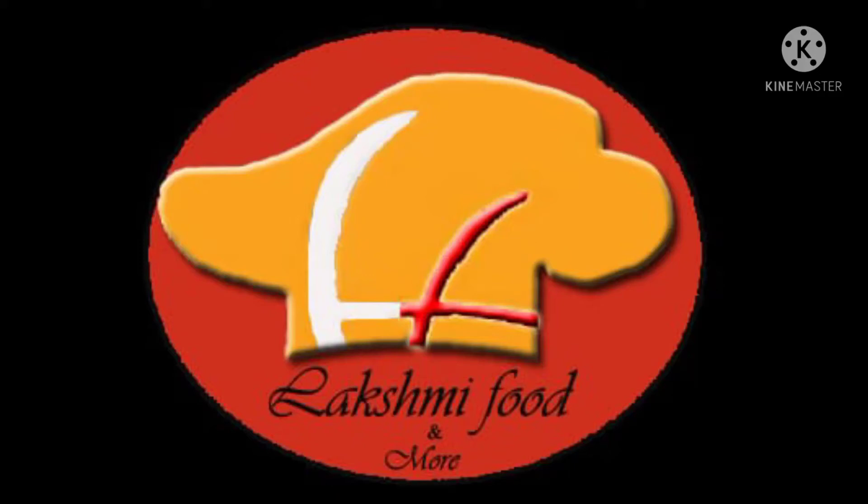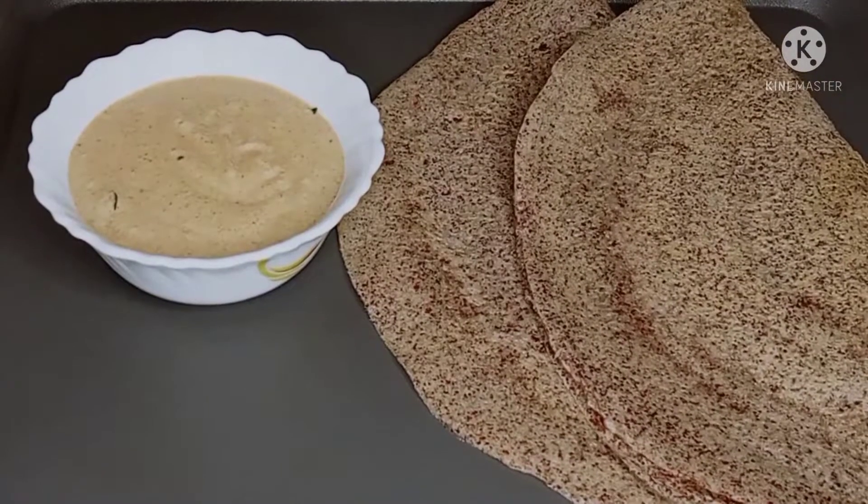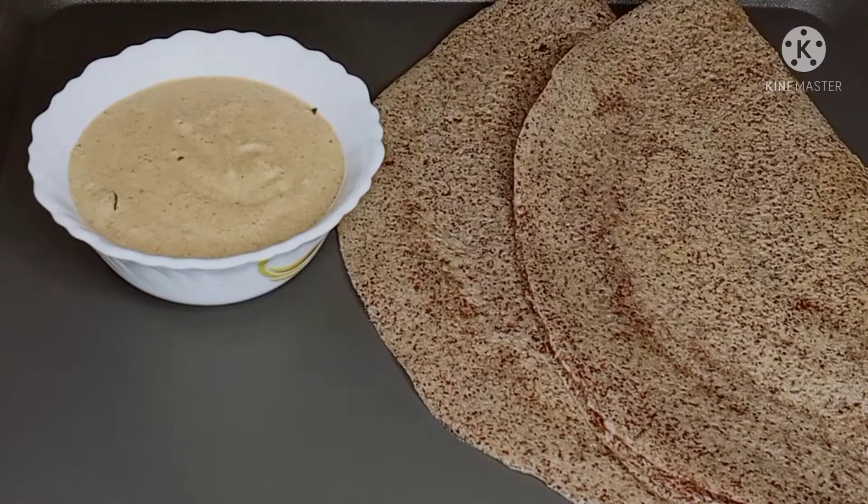Hello friends! Welcome to Lakshmi Food and More! This recipe is Ragi Dosa. This recipe is very tasty and healthy.